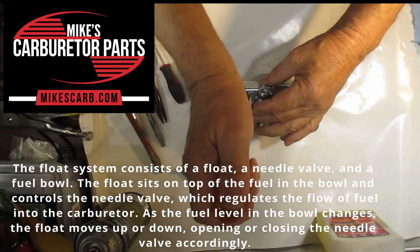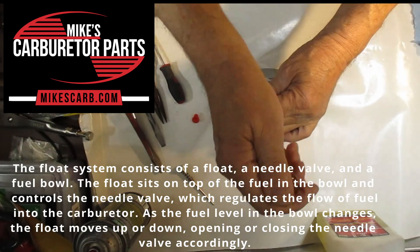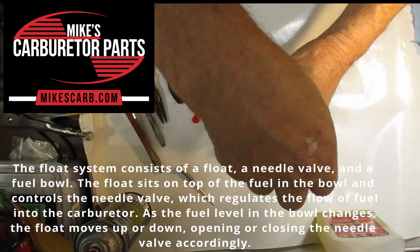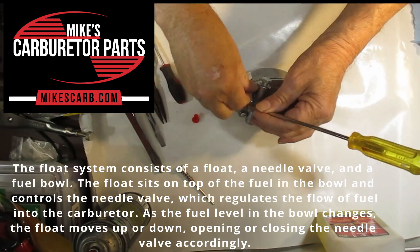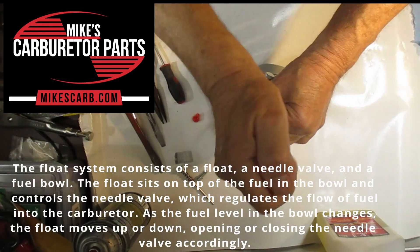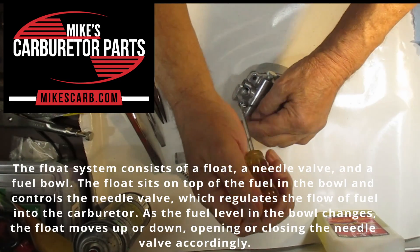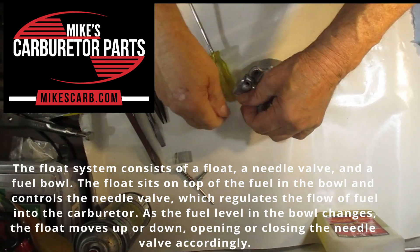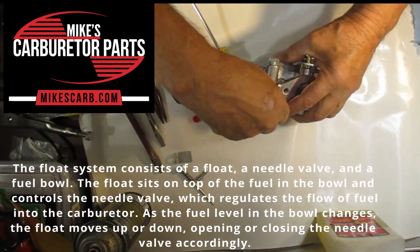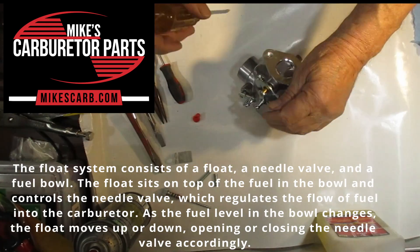The float system consists of a float, a needle valve, and a float bowl. The float sits on top of the fuel in the bowl and controls the needle valve, which regulates the flow of fuel into the carburetor. As the fuel level in the bowl changes, the float moves up or down, opening or closing the needle accordingly.